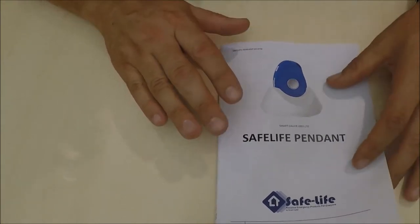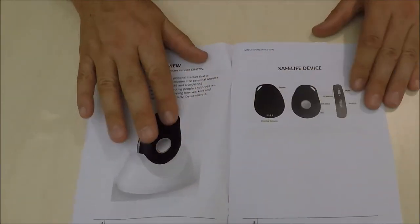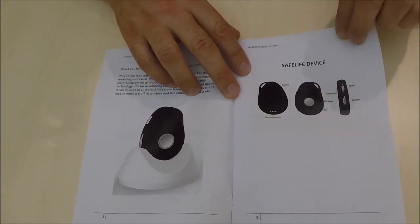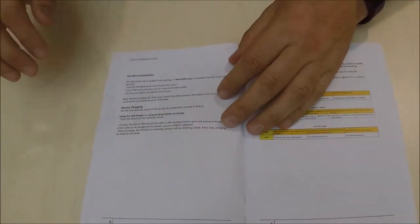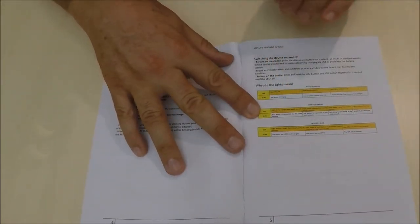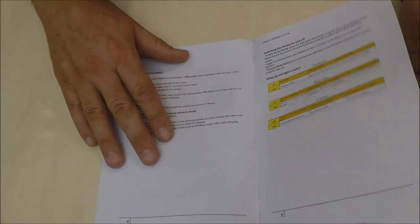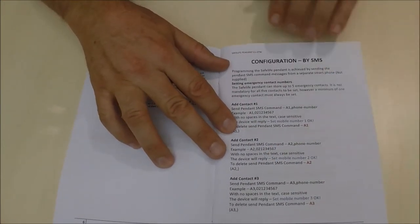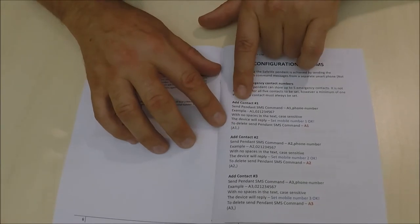To program the device, you just follow the easy manual. The manual gives you a brief description of all the parts, where the buttons are located, and what the functions of those buttons are. It also gives you a brief description of the LED light flash rate and what they mean. When we get to page seven, it talks about programming your contacts.